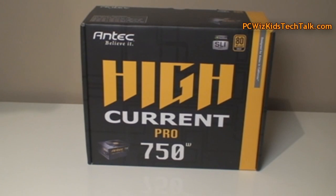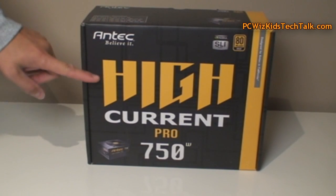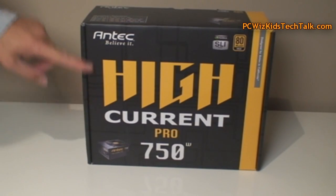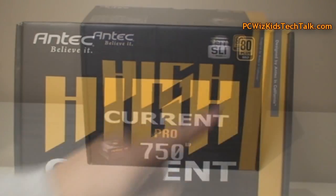Welcome to PC Woods Gets Tech Talk. Today we're looking at the Antec High Current Pro 750 Watt Modular Power Supply. Previously I reviewed the High Current Gamer version. This one here is a step up — it's 80 Plus certified, more efficient, and it is SLI and Crossfire ready.